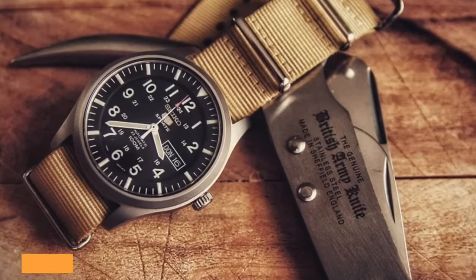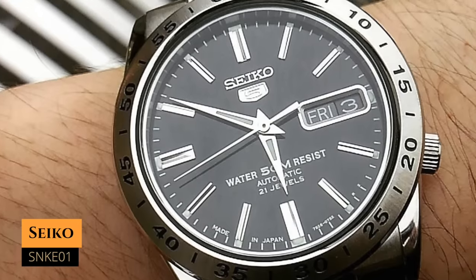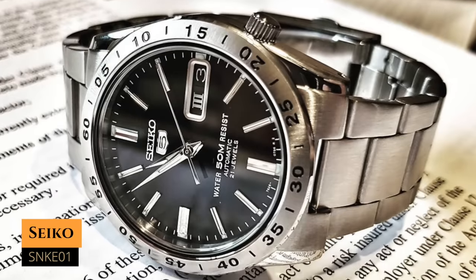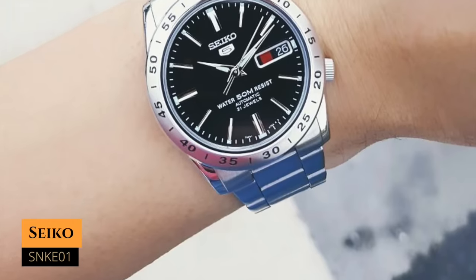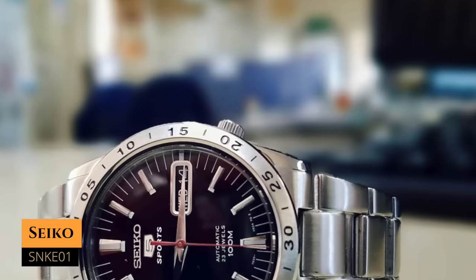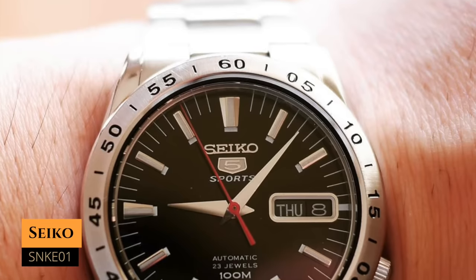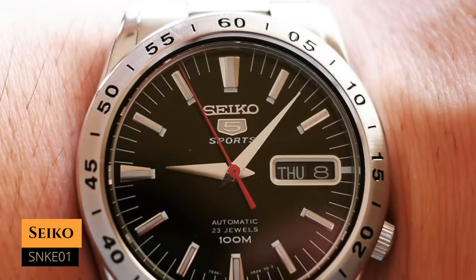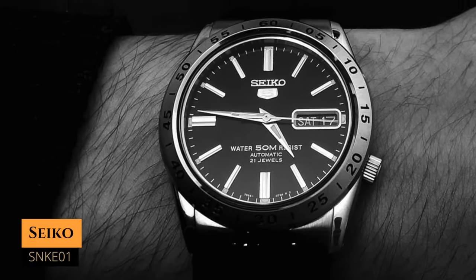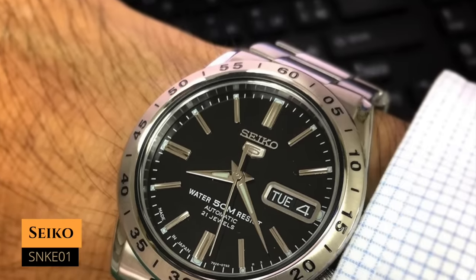Next up we have the SNKE01, which you can have for around $150. It has a case size of 37 millimeters, a lug-to-lug distance of 41 millimeters, a water resistance of 50 meters, and it's powered by the 7S26 movement. This will be your pick if you're in the market for something with an Explorer 2 vibe from Rolex, but on a budget. The hands and hour indices are different, but what gives it that explorer feel is the bezel — one of the only Seiko 5s with Arabic numerals at five-minute increments on the bezel. It's a rugged-looking watch that also has some elegance, though bear in mind it has an integrated bracelet.